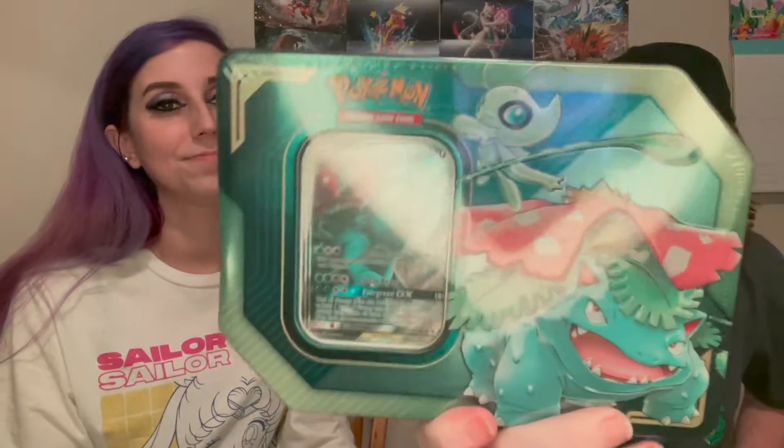I have the best one. So I have the Tag Team that comes with Eevee and Snorlax, and this one comes with Venusaur and Celebi. The third one comes with Pikachu and Zekrom — we did not get that one yet.